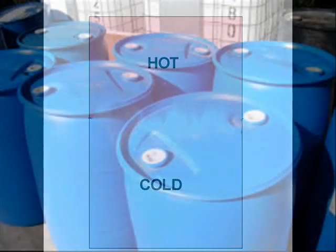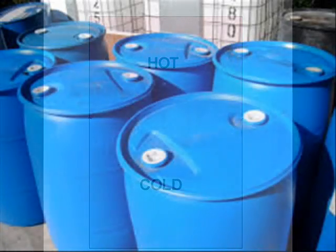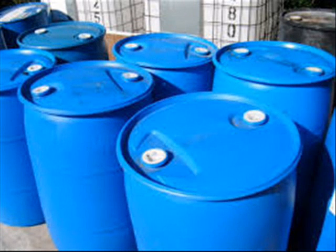I've been using 55-gallon recycled plastic drums for my experiments, because the price is right and the conversion process is easy. Most companies are only interested in the contents of the drums. Once the drums are empty, they become waste products and must be disposed of or given away.